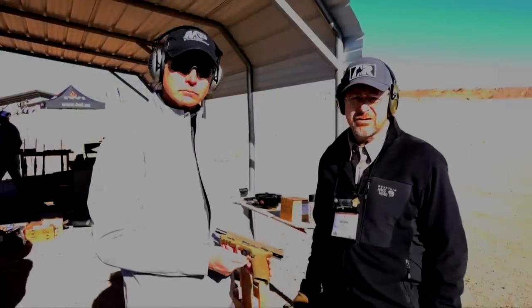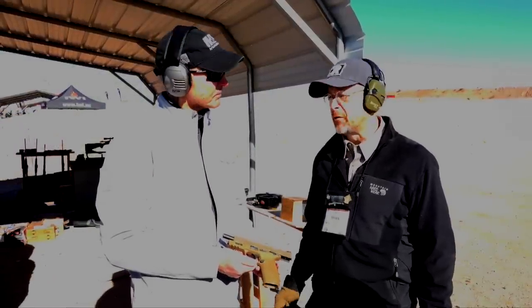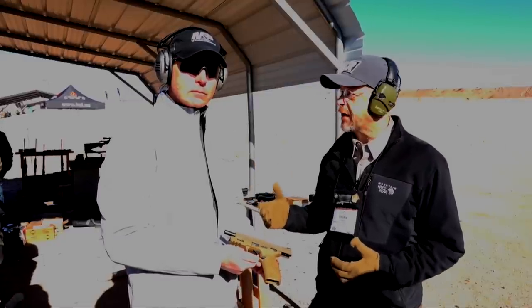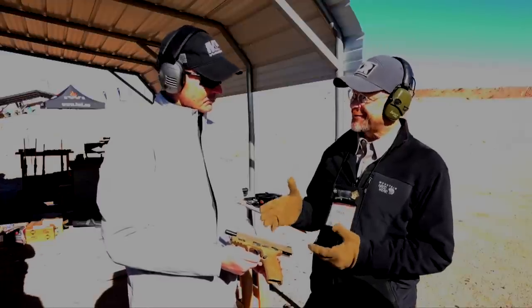Hi, I'm Brian Sheets here at Media Day SHOT Show 2017. We're talking with Jan Melodic. Jan is the general manager with Smith & Wesson Brands. You have a new pistol — tell me about it.